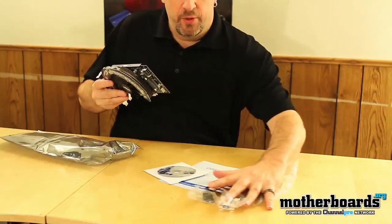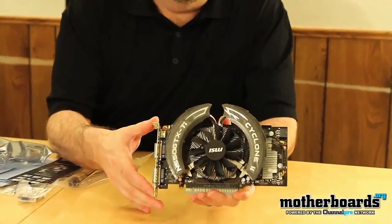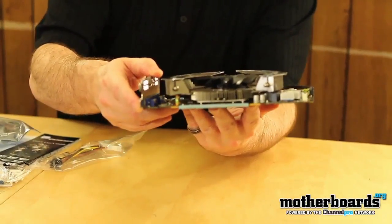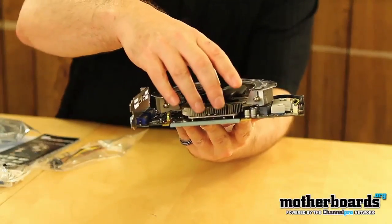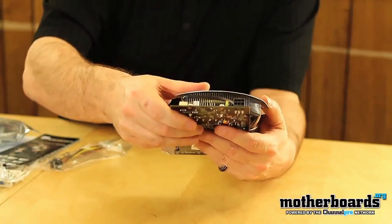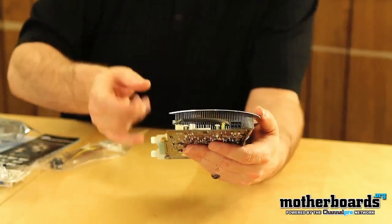Now let's take a look at the card itself. We can see right off the bat that the Cyclone has much different cooling than any other reference card. The reference cards just have a standard little stock cooler across the front, but this one is completely redesigned with much bigger heat fins and a much nicer fan — this is really going to help dissipate heat away from the card. There's only a single power connector here, so you only need 75 watts from this and basically 75 watts from your PCI bridge, which is about 150 watts total.